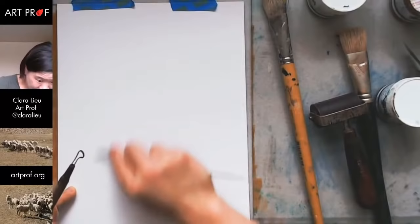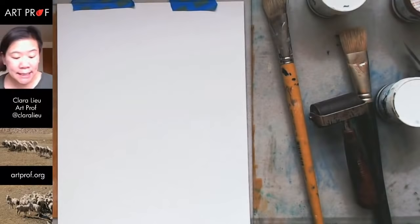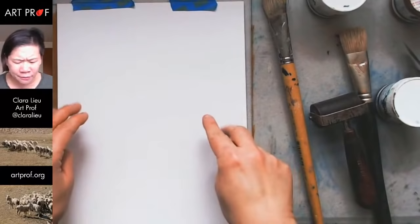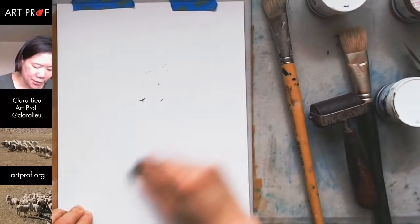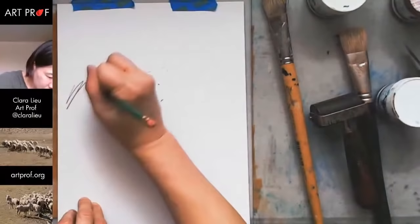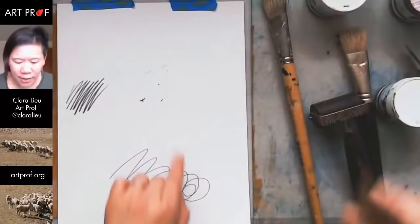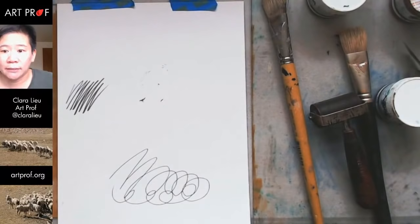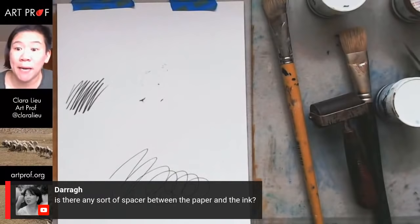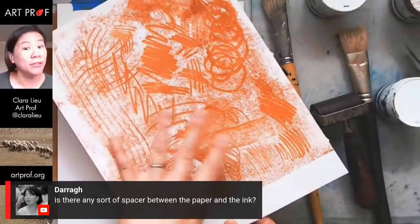I saw a comment earlier where somebody said you're basically drawing blind. You are, but I am sitting near a window. I'm pressing hard enough — you guys can't see it in the video — but I can see the lines that I'm making. Obviously it's not the same thing as really seeing the lines, but it's definitely not 100% blind. There is no spacer between the paper and the ink — it's just paper right on top. Just don't press down with the paper like I did.